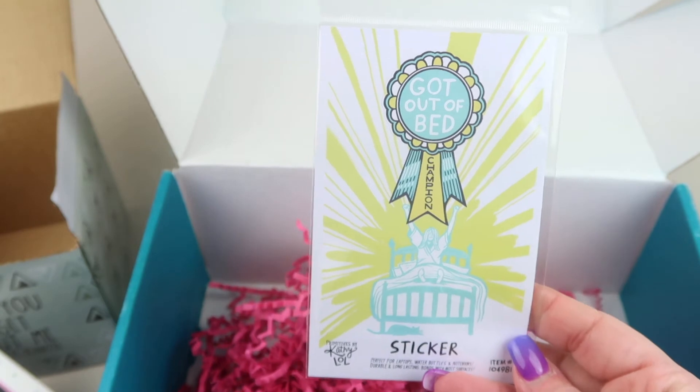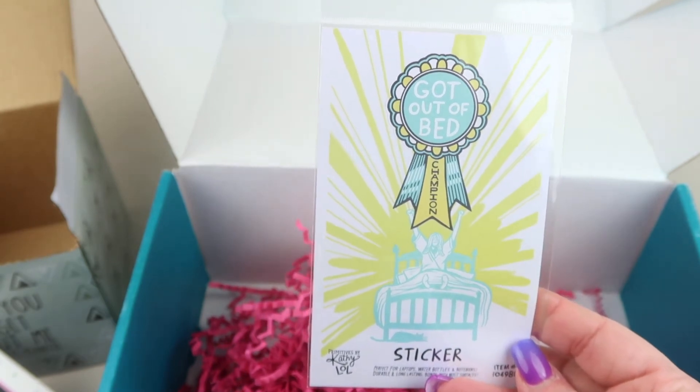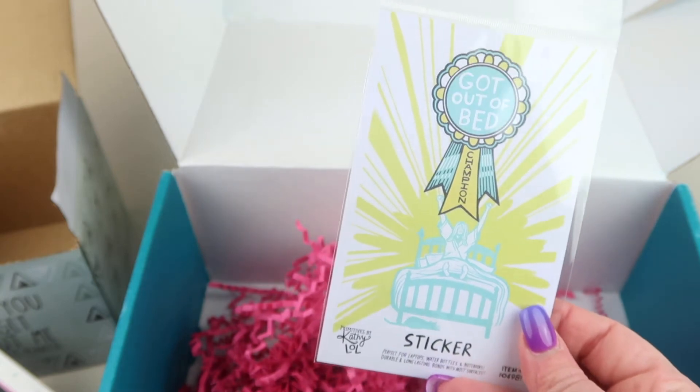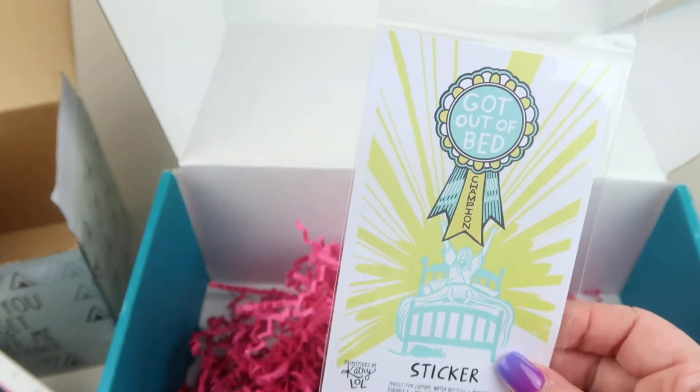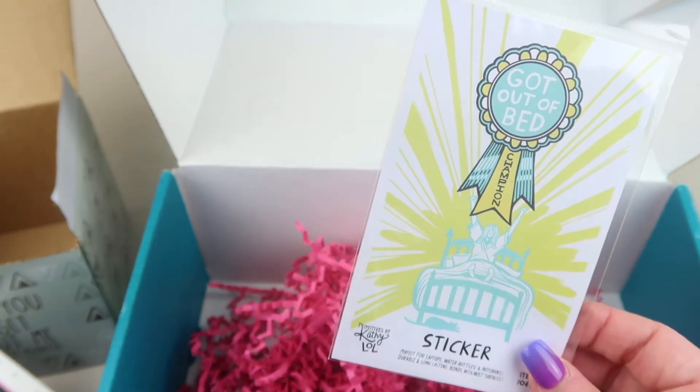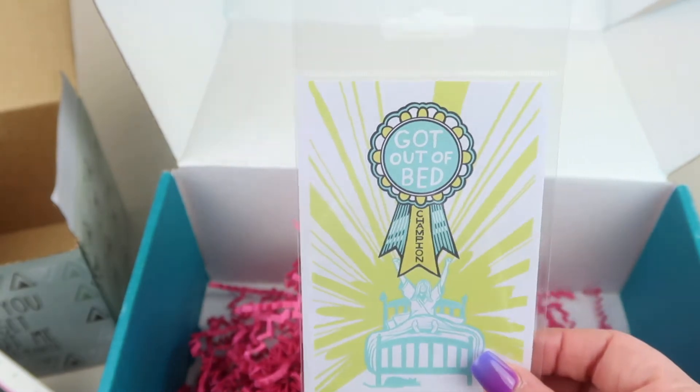We have a sticker from Primitives by Kathy that retails for $3 and says 'Got Out of Bed.' You can stick this on a water bottle, your laptop, or your mirror — give yourself a pat on the back for getting out of bed!